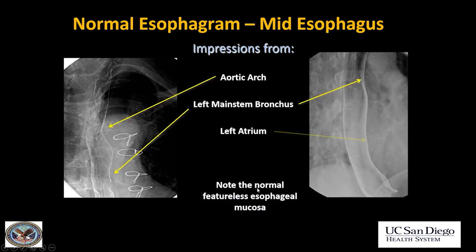There are three normal indentations on the esophagus. The first one is the aortic arch. The second is the left main bronchus, where you can actually see the lucency of the left main bronchus crossing over and putting a little indentation on the esophagus. And the third normal indentation is the left atrium, which will be more marked in patients who have a large left atrium. Those are the normal impressions you will often see on the esophagus.